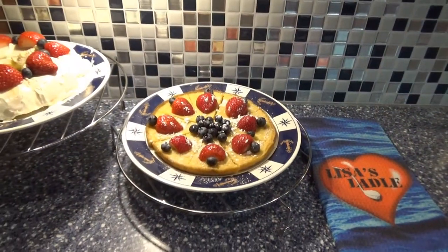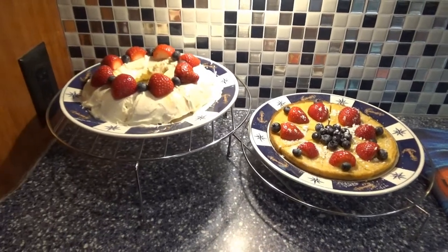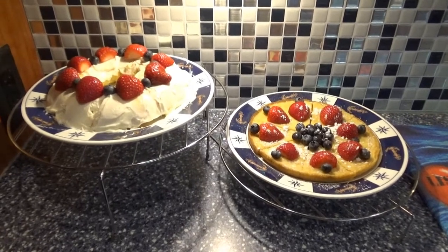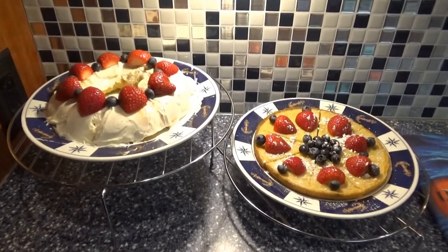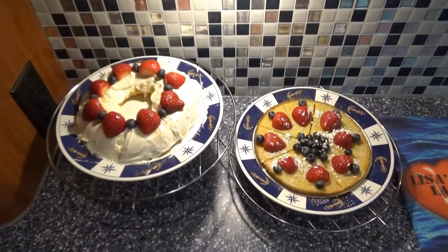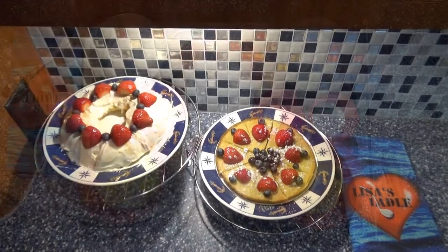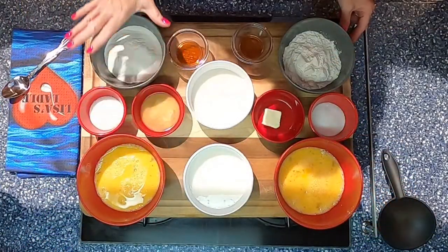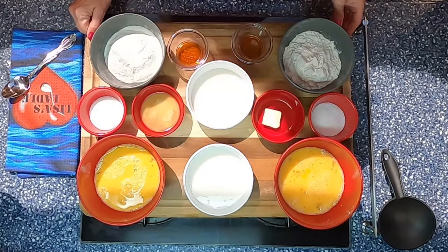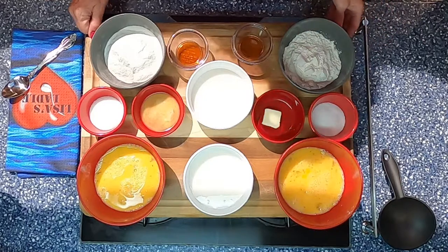It's a little different today. I'm going to do a dessert German pancake and also an almost traditional German pancake in a cast-iron skillet. So I'm basically taking one recipe and making two different recipes out of it. Let's find out what our ingredients are. This side is going to be our dessert German pancake and this is going to be our regular cast-iron skillet German pancake.